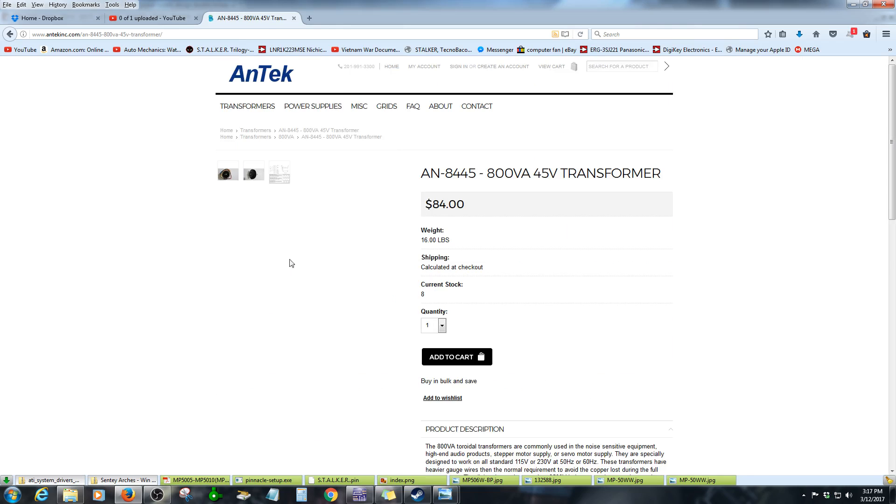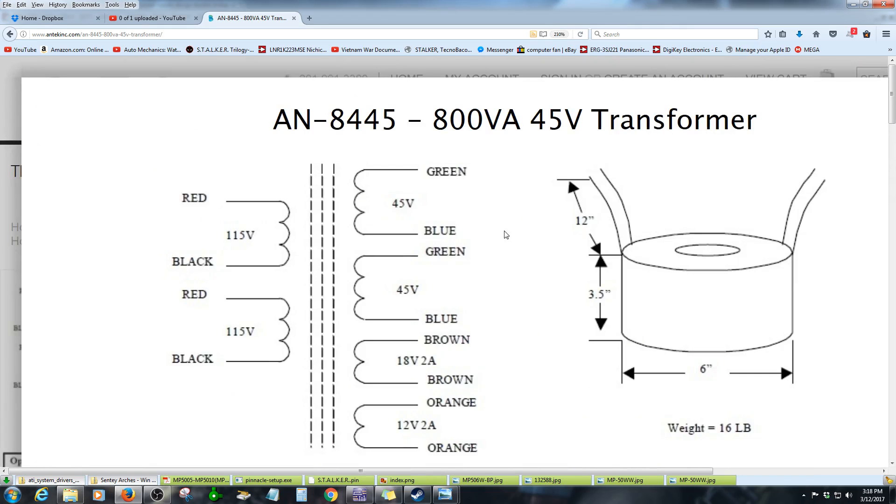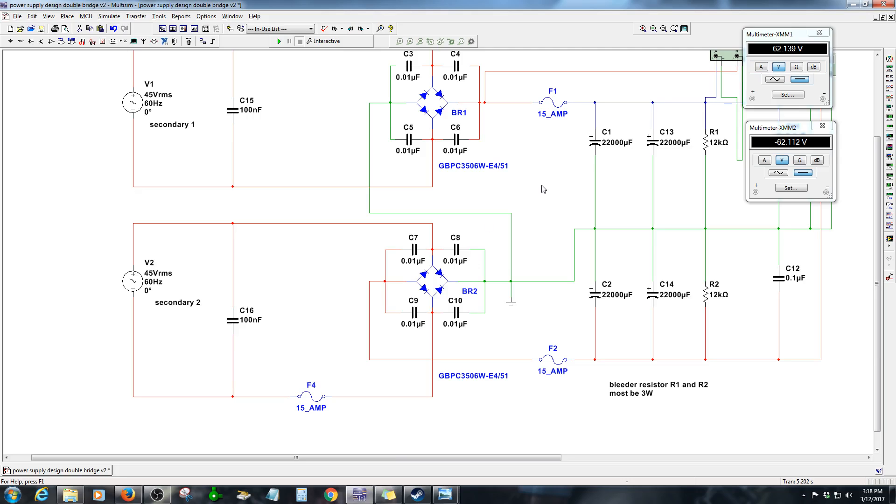We have this power transformer - you can see it has two windings, 45V and 45V, shown in green and blue. Usually I connect these two wires to create the center tap for ground. But in this circuit, none of the AC voltage will be present on any of the ground connections - you will only have the ground from the bridge rectifier. So it's going to be a really clean, noise-free power supply. That's the idea for this high fidelity audio amplifier power supply.